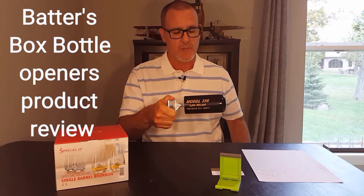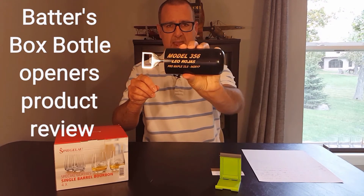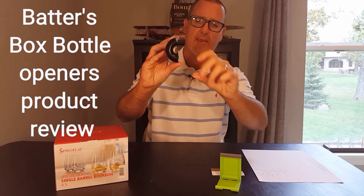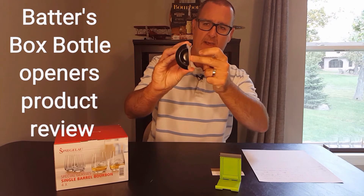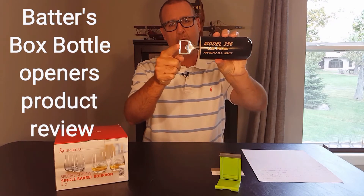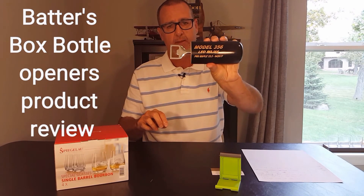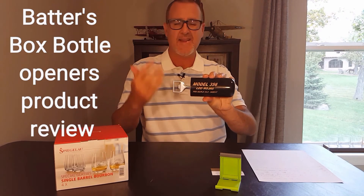They cut it down, put the bottle opener portion in the end, and this is what you have. I'll do a front view — there's that — and here's the cup end of the bat, hollowed out. So basically it's the bat cut in half, with the bottle opener portion on the other end. Very cool item.